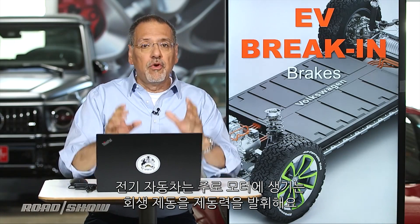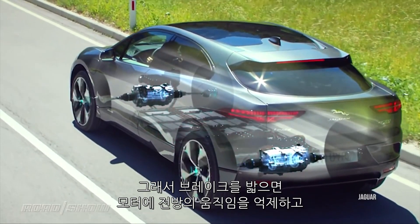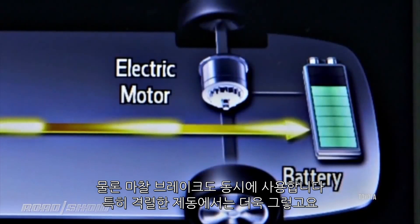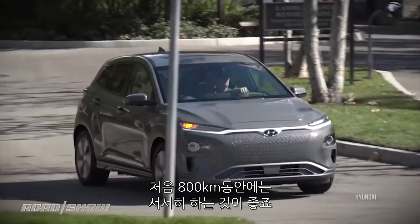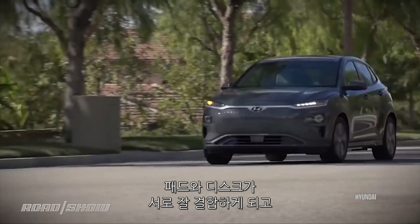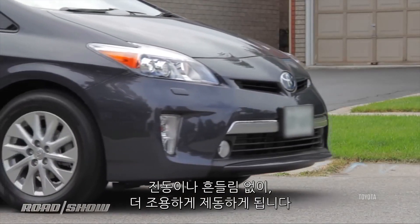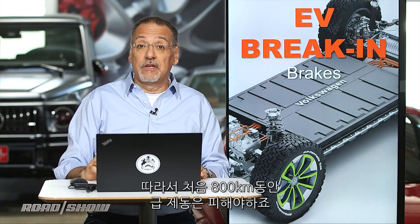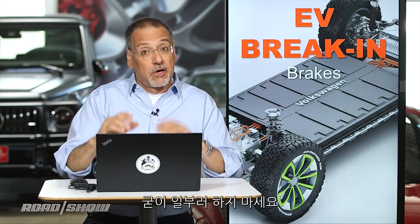EVs do a lot of their braking through the motor resistance of regeneration — when you tap the brakes, you're telling a motor to resist your forward movement and thereby capture energy that goes back into the battery. However, you do also use your friction brakes, especially in harder, more aggressive stops. You want that to happen for the first 500 miles rather gradually, so the pads and the discs get to marry each other nicely. That allows them to wear a little longer, operate without any vibration or shimmy, and work more quietly. So avoid panic stops on your EV brakes for the first 500 miles — it's really hard to do a panic stop on an electric car, but don't go out of your way to do it.